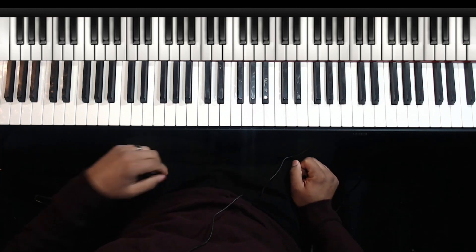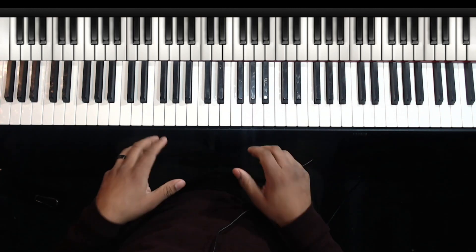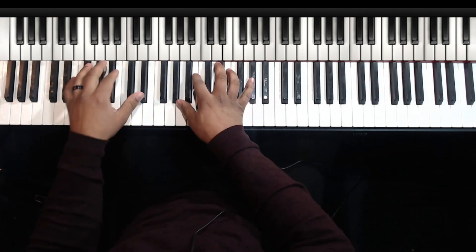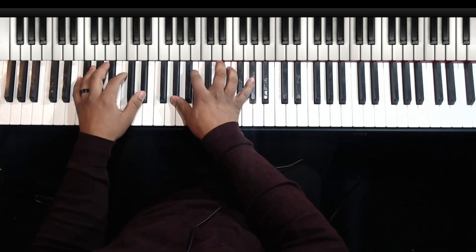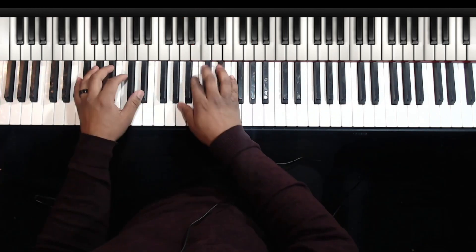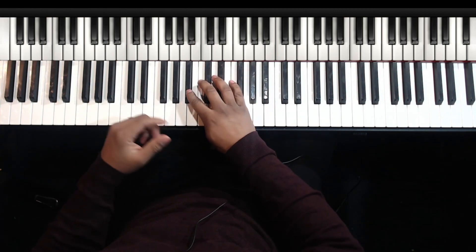Hey, what's up y'all. This is Daquan Bowens with daquanbowens.com, here to help musicians take their playing to the next level. Today I want to show you this little run or fill — whatever you want to call it — in the key of C sharp. I use it from the three to the six as a turnaround. It starts on the seven.